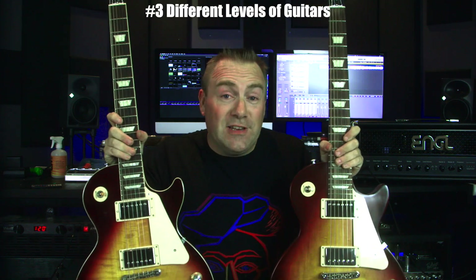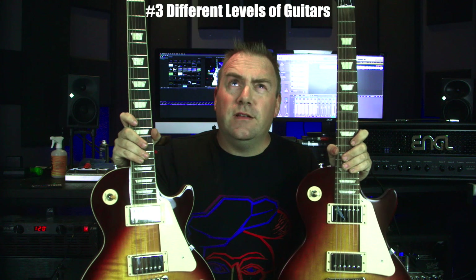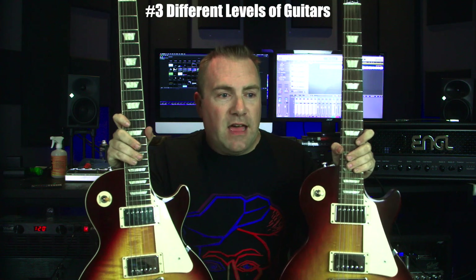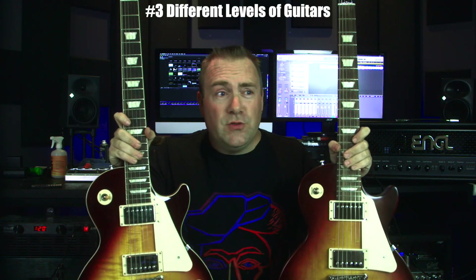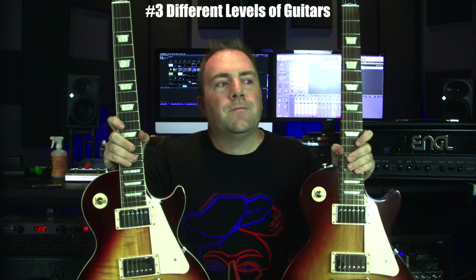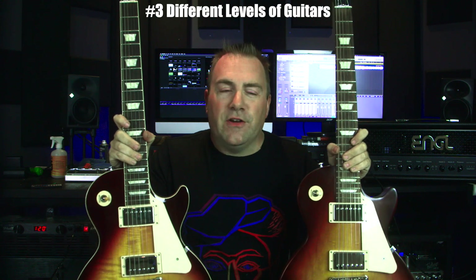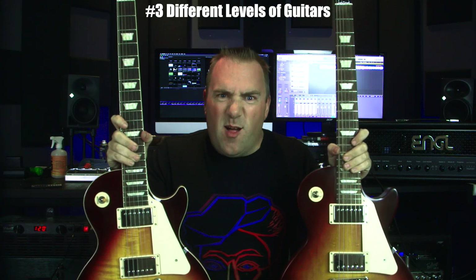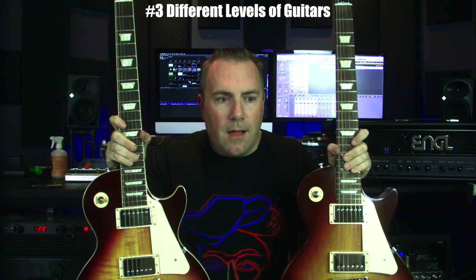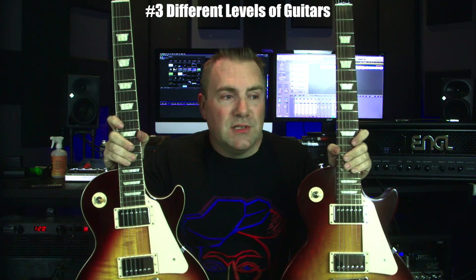Number three: different levels of guitars. If you're like me back in 2007, I knew I wanted a Gibson Les Paul — I already had a Gibson SG, two Gibson Explorers, two Flying V's, and a Firebird. So I bought a Gibson Les Paul Studio. That guitar was one I had an issue with; I wasn't very happy with it, and it had a lot of lacquer on it. I didn't really know there were varying levels of Les Pauls.